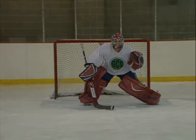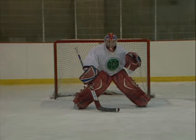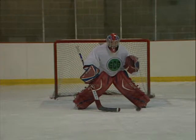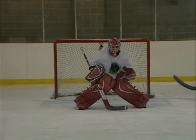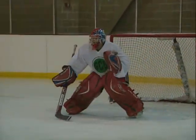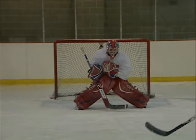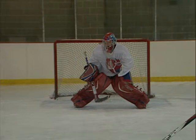The first movement in the stand up smother save is to tighten up your elbows to your ribcage and move your trapper hand under and up the front of your body. The blocker moves in but does not disrupt the glove from smothering the puck. Your stick should be centered and in position for a rebound. The save is complete when the puck is smothered inside your body pocket.